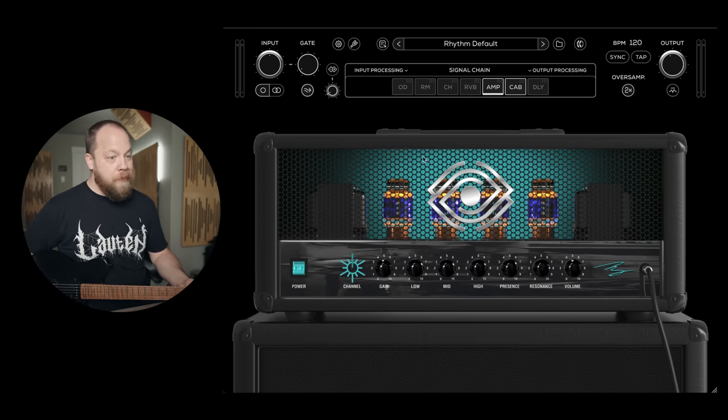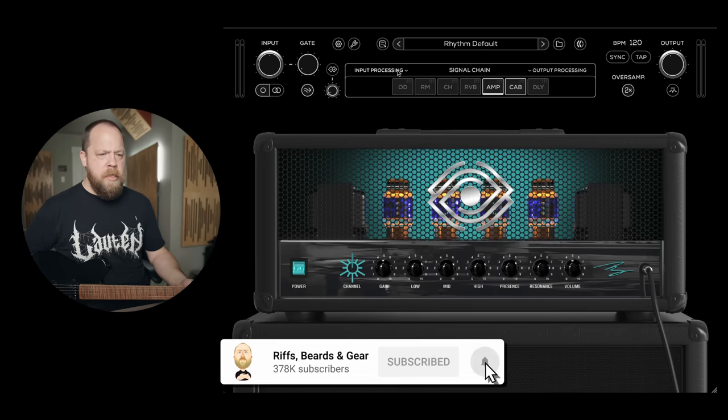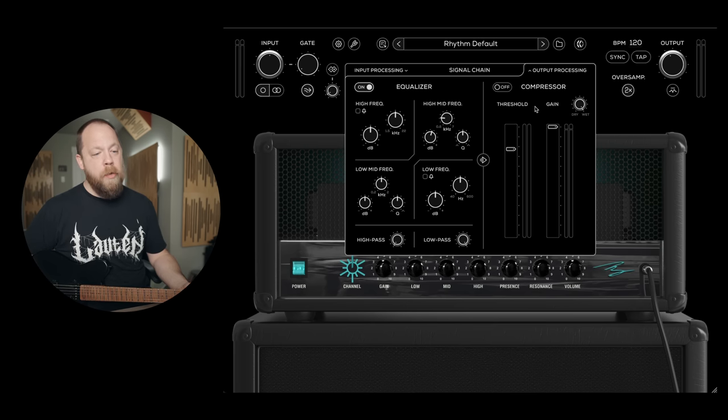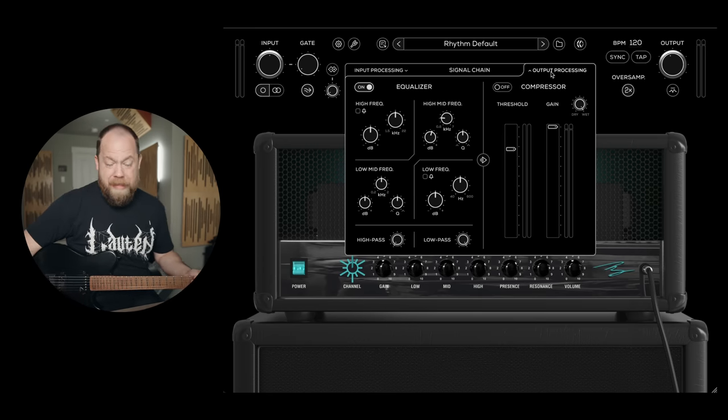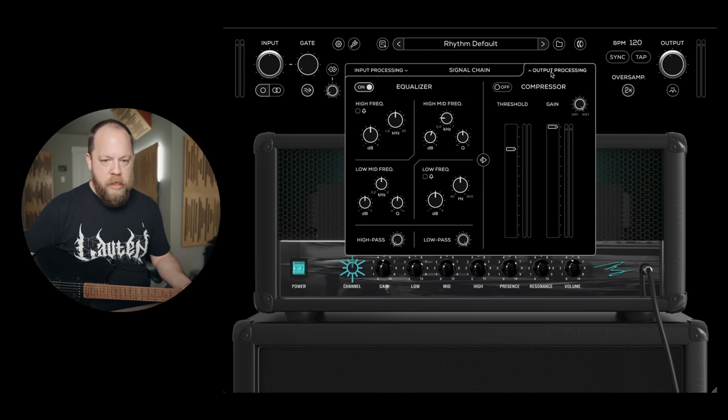I'm not totally sure what all the controls do because I have not played with this yet. I did see in the Instagram post there's some processing. So we have controls for the input — we also can compress on the input, and maybe the same on the output as well. That's pretty cool. These are typically things you do post-processing within the DAW; you don't typically see that in a plug-in. But bringing Taylor's studio experience and brain into this thing makes all the sense in the world.